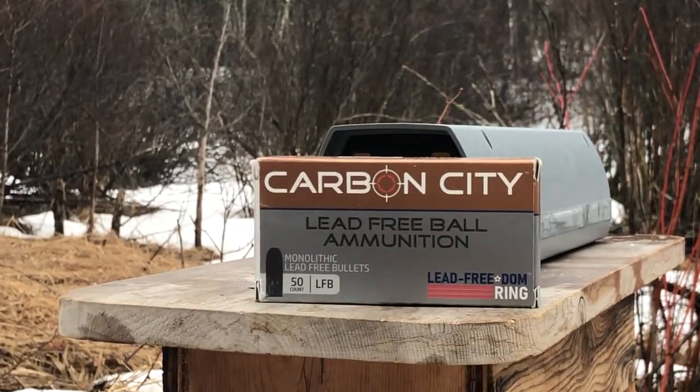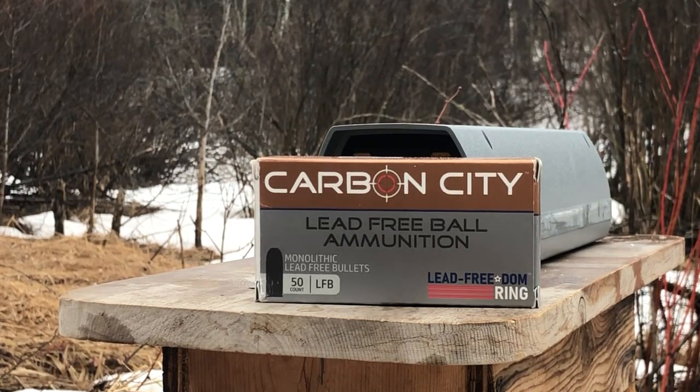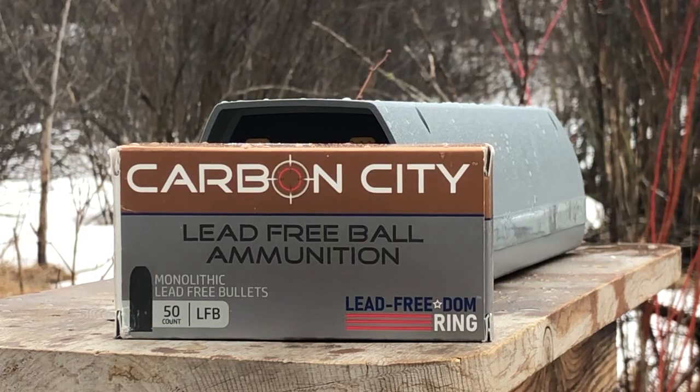There is your Carbon City Lead Free Ball ammunition, looking pretty good. Thanks folks. This is Dave for DDR. Have a great week.